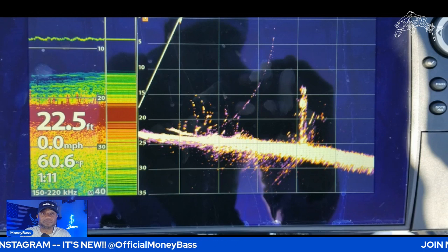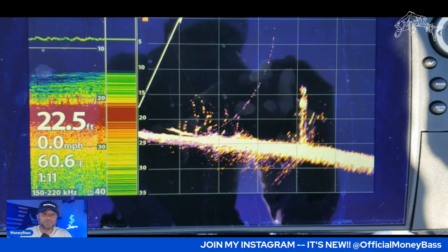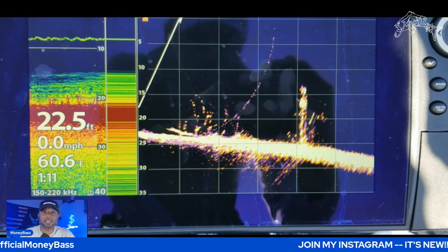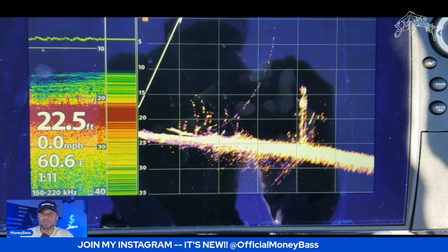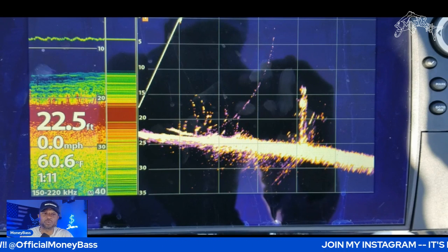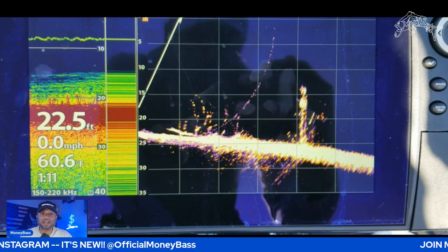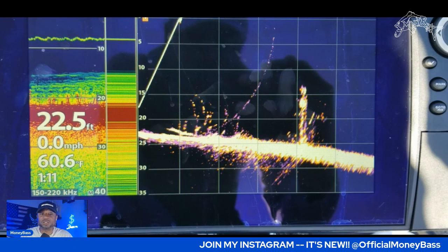Maybe you're using spot lock — there is a way to use spot lock and still use your Mega Live system, that's another video we'll get into. Something to keep in mind: once you get over these fish, maybe they're getting used to the sonar, because I've noticed I'm not able to catch fish as well using my drop shot by getting directly over them like I used to. So now what I do is take a long-distance approach. Coming up on this structure, if I see those fish staged at the top of this tree, I stay at a distance.